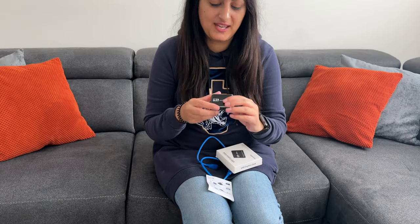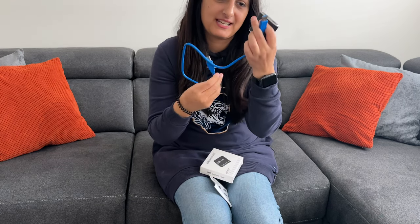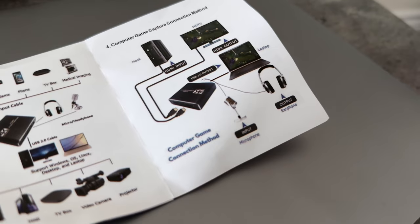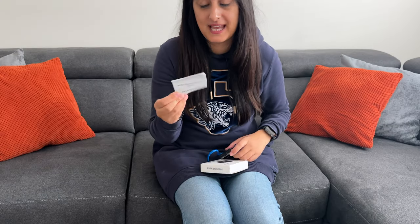So in the box you get the USB video capture card itself, you get a USB cable — one side connects to the capture card and the other side connects to either your laptop or PC — and then of course you get a user manual, which shows you exactly how to connect it up and set it up.